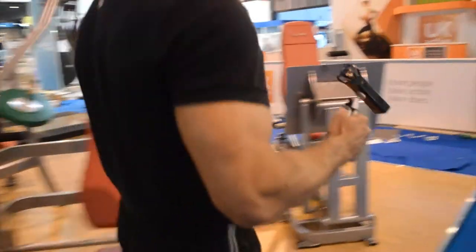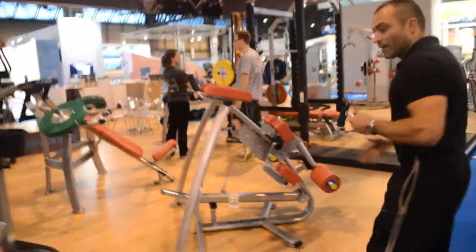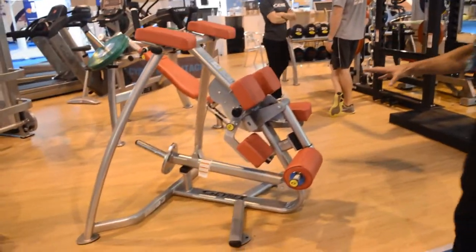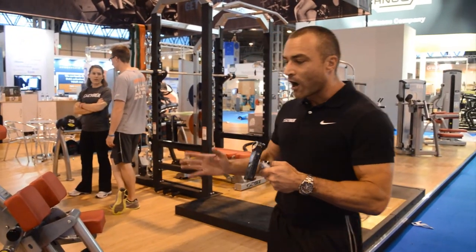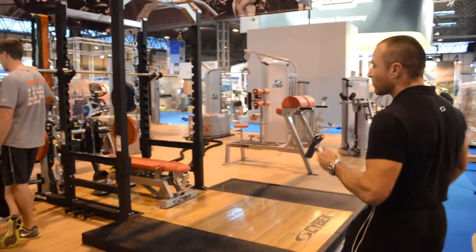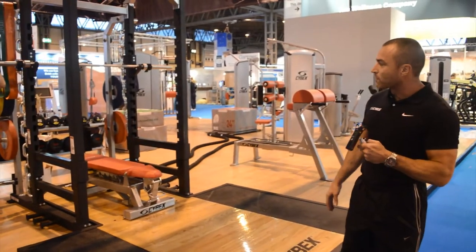Coming around to some new pieces in our plate load range that we haven't showcased before: the new plate load hamstring curl, working both legs unilaterally to get balanced development across both legs — great for sprinting activities and high-performance sport activities. Through to our big iron platform: heavy duty, heavy lifting power racks and high-performance platforms.